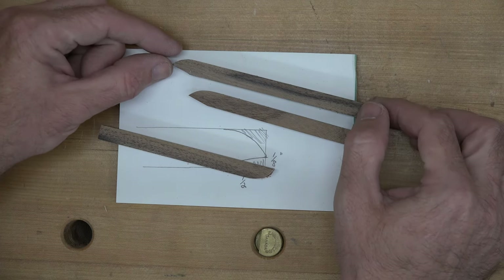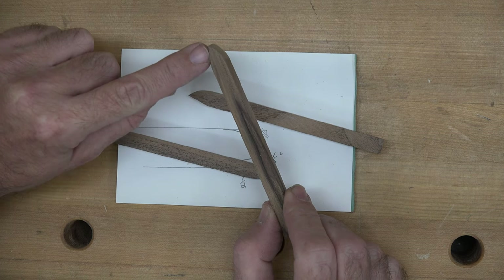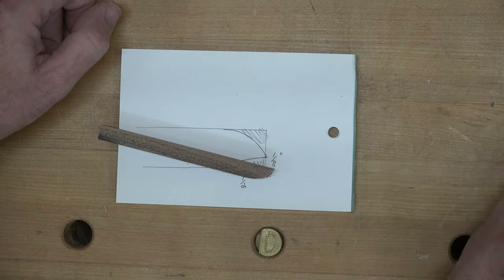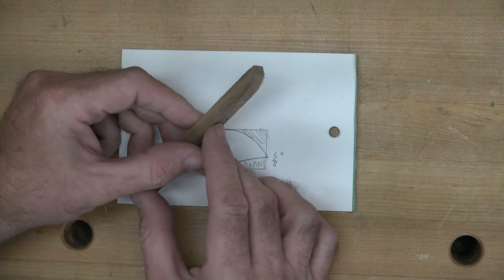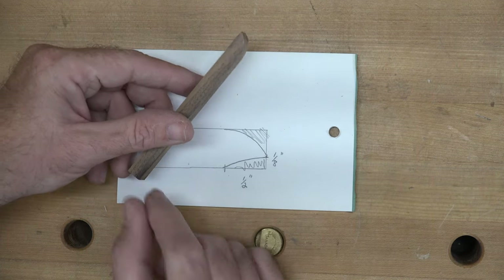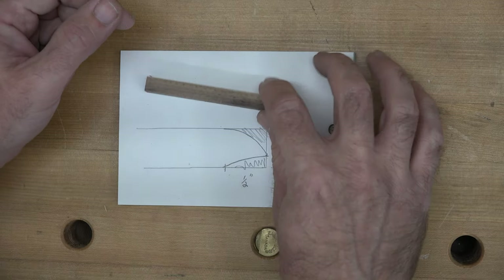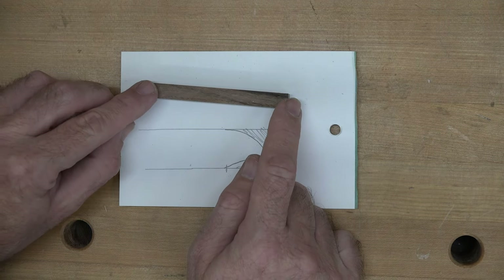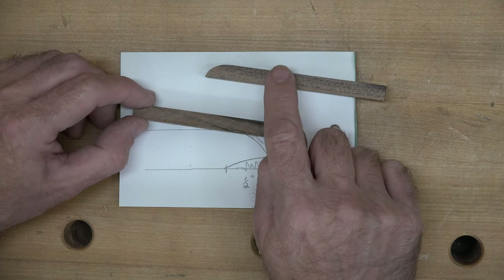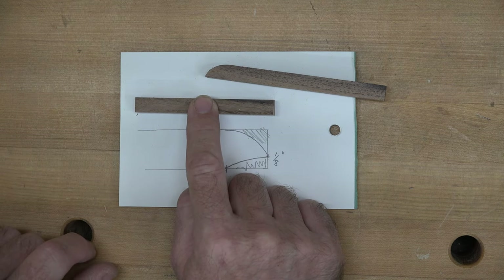At this point you should have two five inch pieces that have the bevel on one side and are rounded over on the back edge. You should also have one four and a half inch piece that has the one edge rounded over. Now with our three and a half inch piece, we're going to round over on each end the same way that you did with the four and a half piece, but it will be at both ends instead of just one.